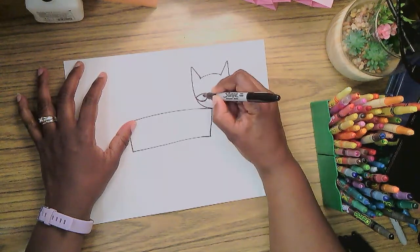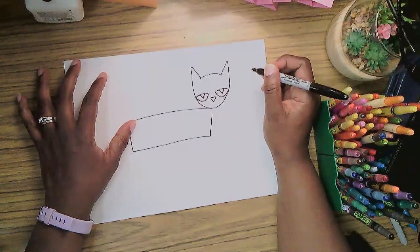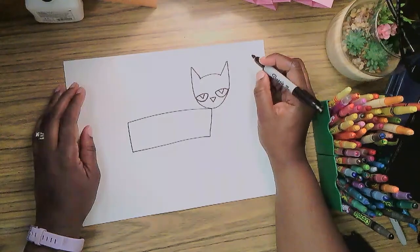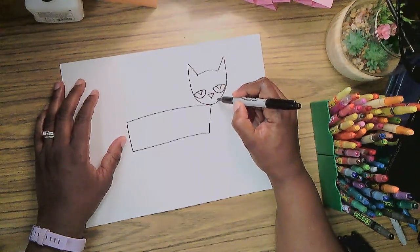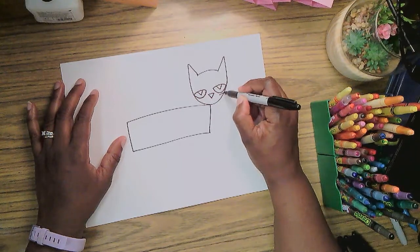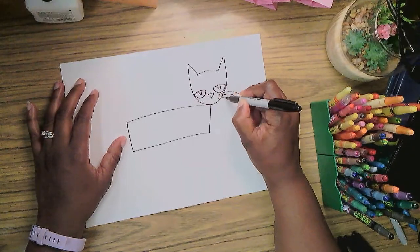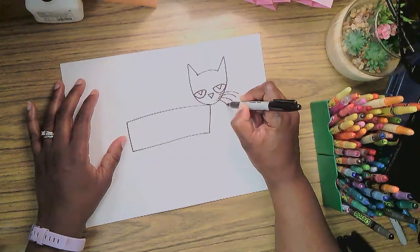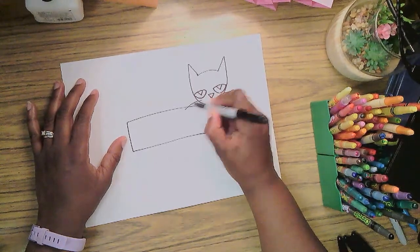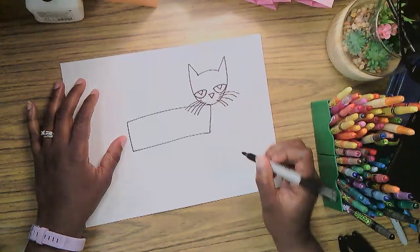Looking more like Pete already — very good! Pete has some long whiskers, so I'll do about five. One, two, three, four, five curved lines on this side, and one, two, three, four, five on that side. Pete's whiskers!